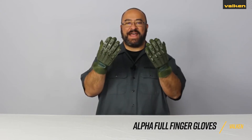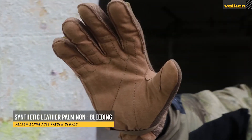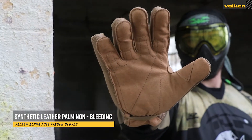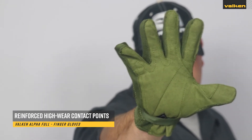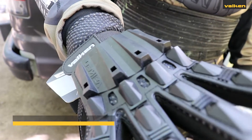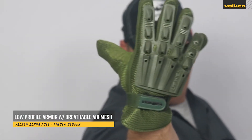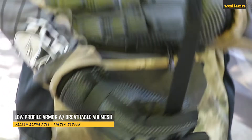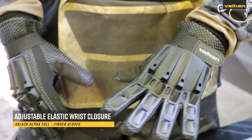These are the Valken Alpha Full Finger Gloves. They have a durable synthetic leather palm made with non-bleeding fabric and have reinforced high wear contact points. They also come with impact resistant low profile armor with flexible articulating joints. They are made with breathable air mesh fabric and include an adjustable elastic wrist closure.